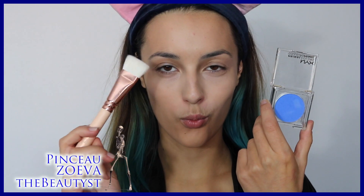Je passe au contouring qui va être de couleur bleue, avec un produit qui vient de chez NYX. C'est un pinceau spécial contouring de Zoéva que j'ai trouvé sur The Beautiste.